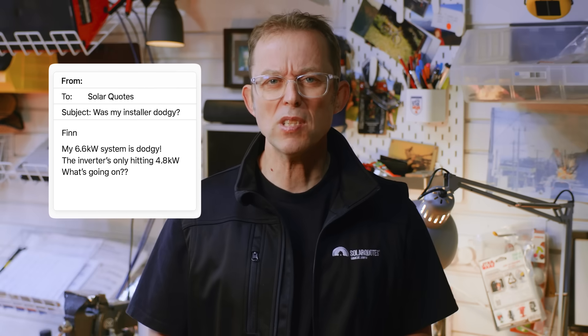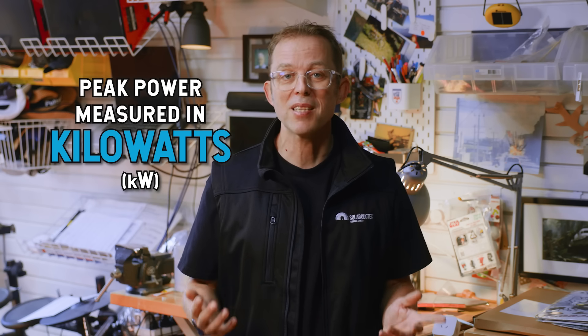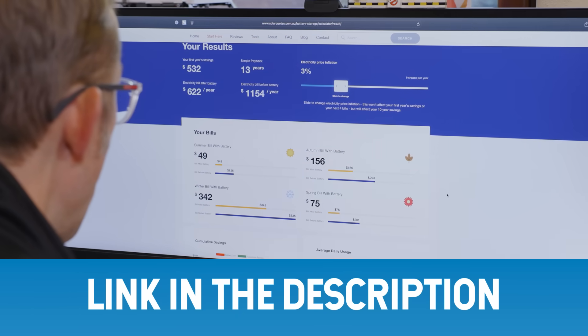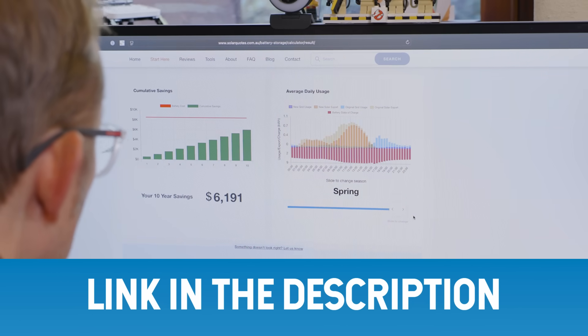Here's another email I get all the time: 'Finn, my 6.6 kilowatt system is dodgy. The inverter only hits 4.8 kilowatts. What's going on?' What really matters is how much energy your system produces over time — that's measured in kilowatt hours — not the peak power it hits for a few seconds, which is measured in kilowatts. Want to know if your system's actually performing? Jump on my solar calculator, punch in your postcode, your system size and which way your panels face, and it'll show you what your system should be generating each month.